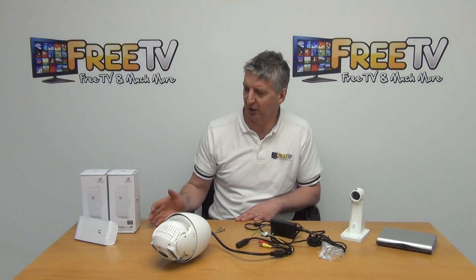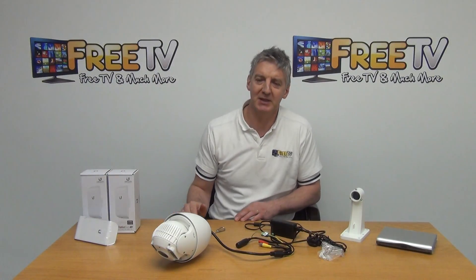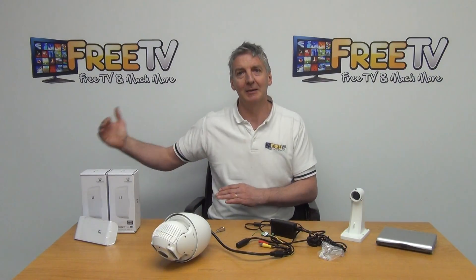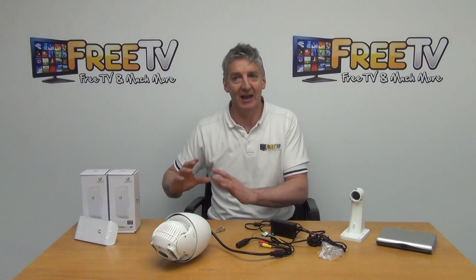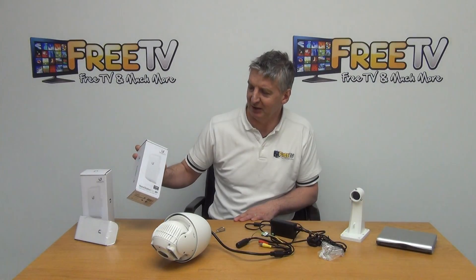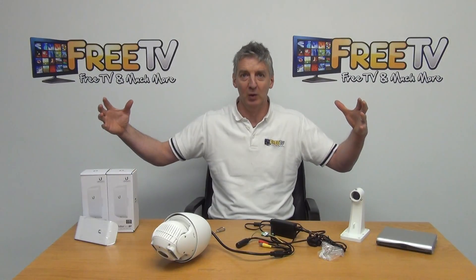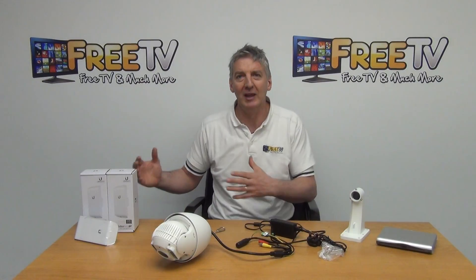The next option we have is where we sell it with a 3 kilometer nanostation bridge. Basically what we're trying to do here is set your PTZ up in a location that either doesn't have a DVR locally or doesn't have broadband locally. So we are trying to link it back to a broadband connection or link it onto your DVR as if it was physically linked into the NVR. We're giving the example here of using the Ubiquiti nanostations simply because they're ones we generally use for security links. How it works is you just aim the two nanostations at each other — one connected to your PTZ, the other connected either to your broadband or your DVR.